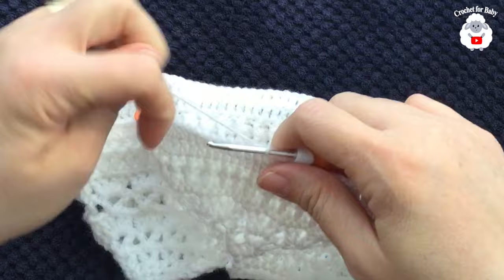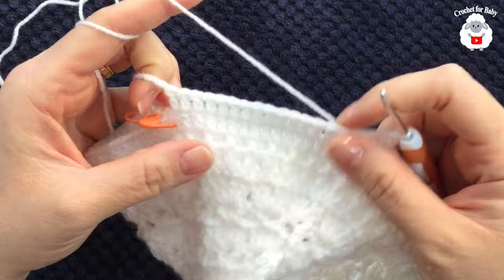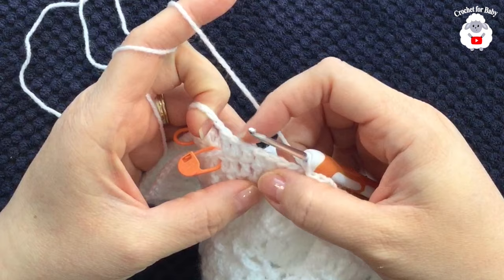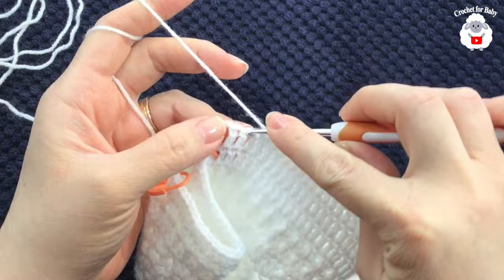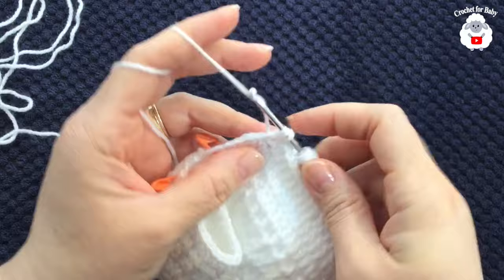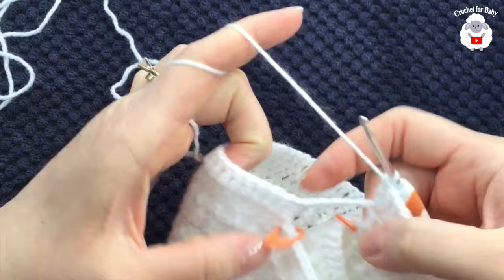For the second row, chain two, make a double crochet into the same stitch and continue. Work 16 double crochets, then into the last two double crochets before the sleeve make two double crochets into each one — increasing on this side.